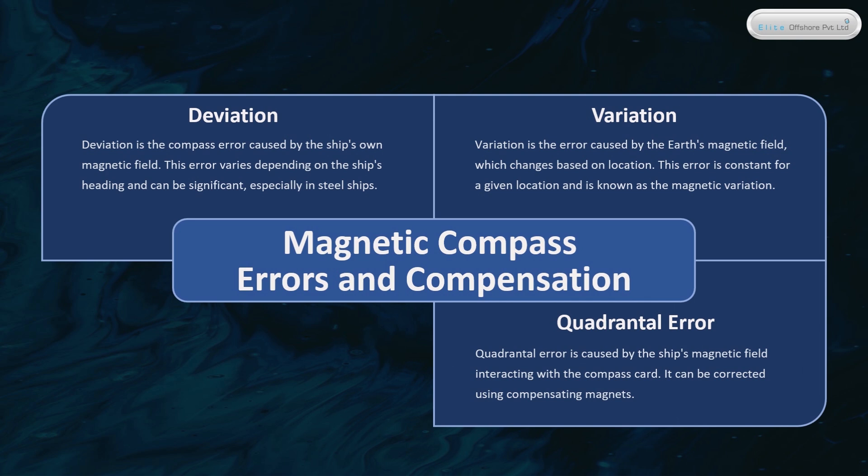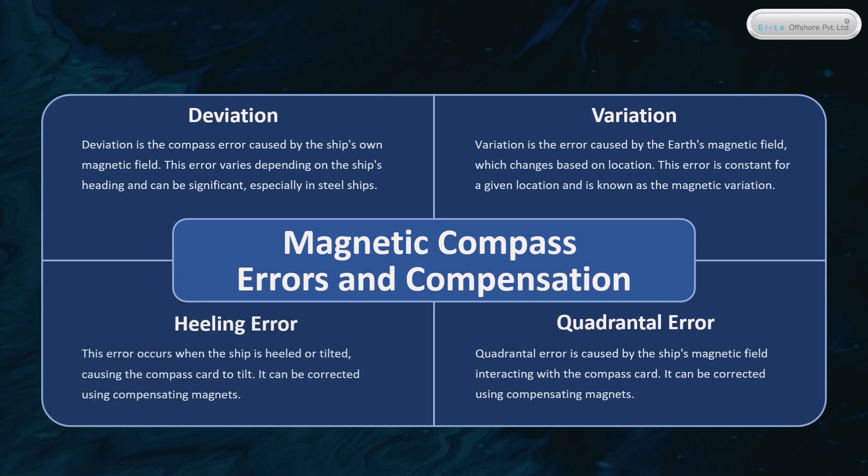Quadrantal Error is caused by the ship's magnetic field interacting with the compass card, and can be corrected using compensating magnets. Heeling Error occurs when the ship is heeled or tilted, causing the compass card to tilt, and can also be corrected using compensating magnets.